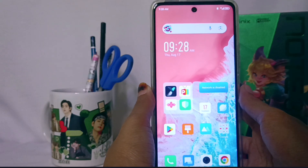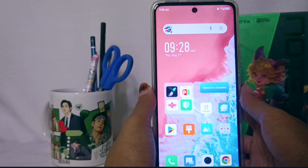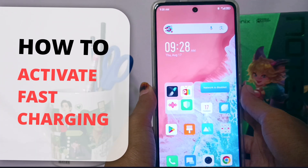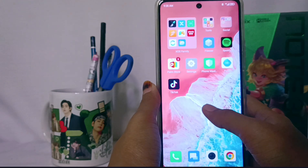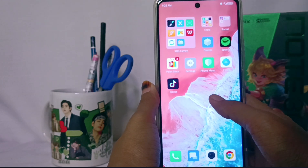Hello everyone. Here I want to provide a tutorial on how to activate fast charging on the Infinix Note 30 NFC device. First, you can go to the Settings menu.